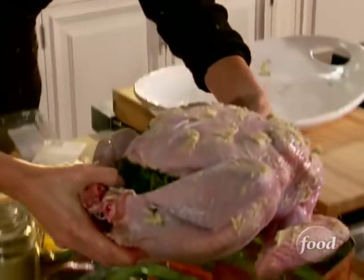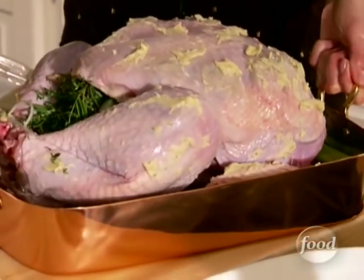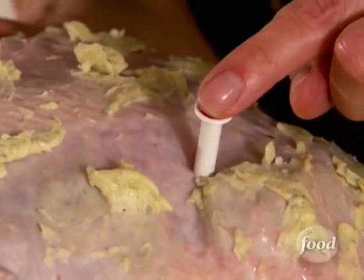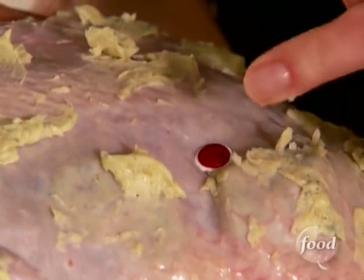Pop the bird into your pan. Normally you might use a large metal thermometer, but I'm going to use one of those pop-up timers available at any grocery store. See this little red button? It pops right up when the turkey hits 175 degrees, so you'll know when it's done — perfect every time. Stick it into the thickest part of the bird and push it all the way down.